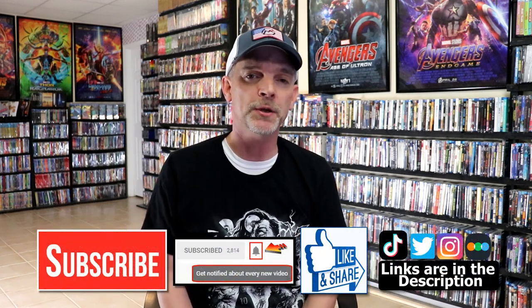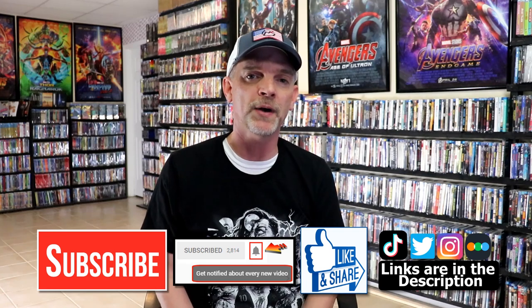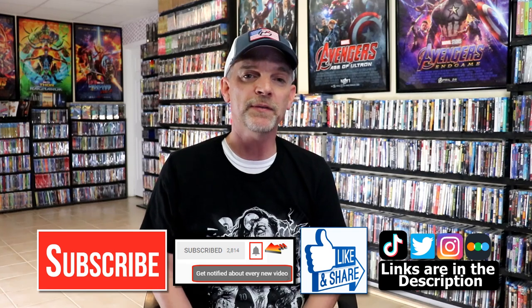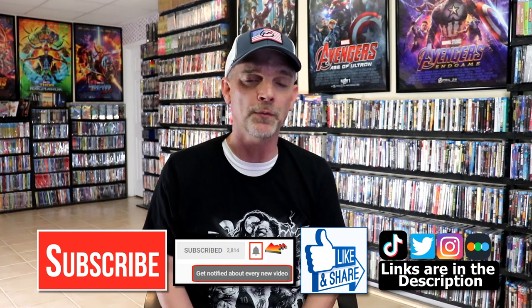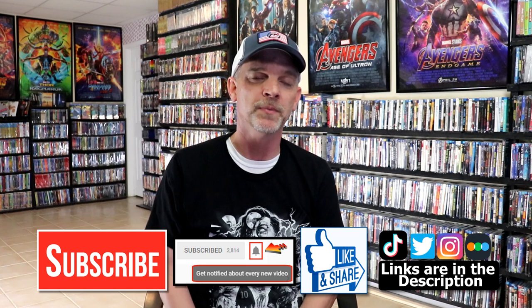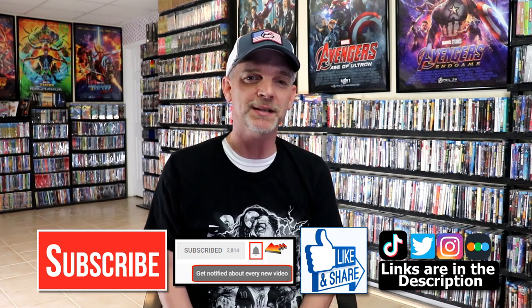If you do subscribe, please remember to hit that notification bell so that you can be notified every time I upload a new video. If you haven't found me on my social media accounts, I'm on Instagram, TikTok, and Twitter. And if you'd like to find out what I've been watching, you can find me over on Letterboxd — I do have links below. Thanks again for watching, and we will see you next time.